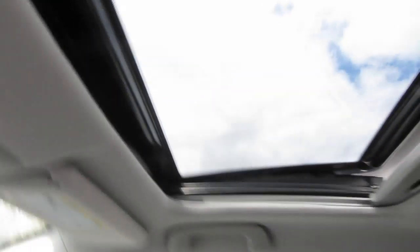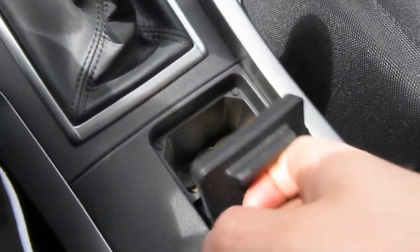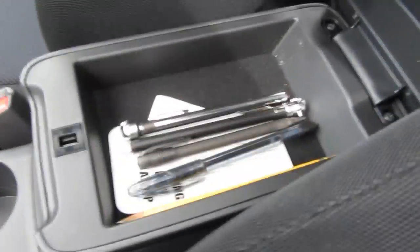On the top there's a moonroof and a moonroof for the passenger — we'll go over that later. And then it has a little coin holder. In the center console there's a top level which you can keep for like pens or whatever, then there's a bottom level.